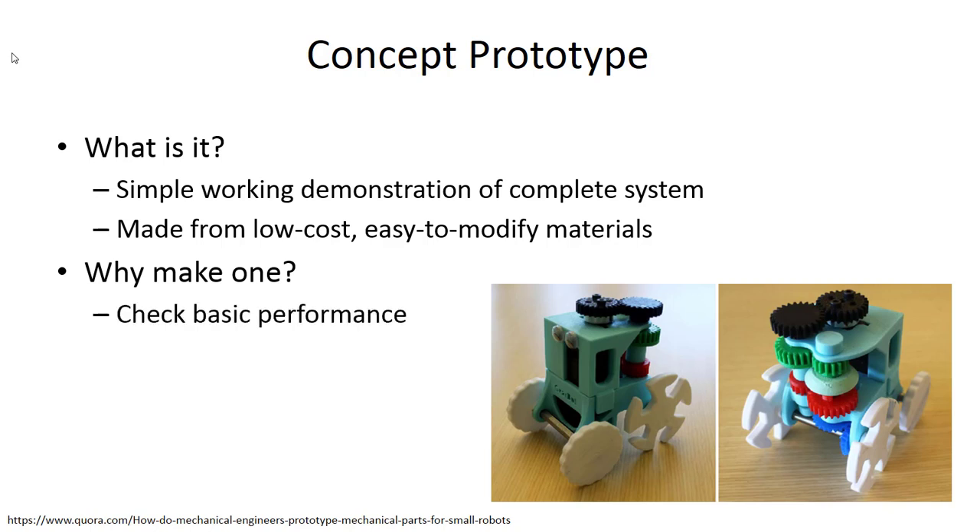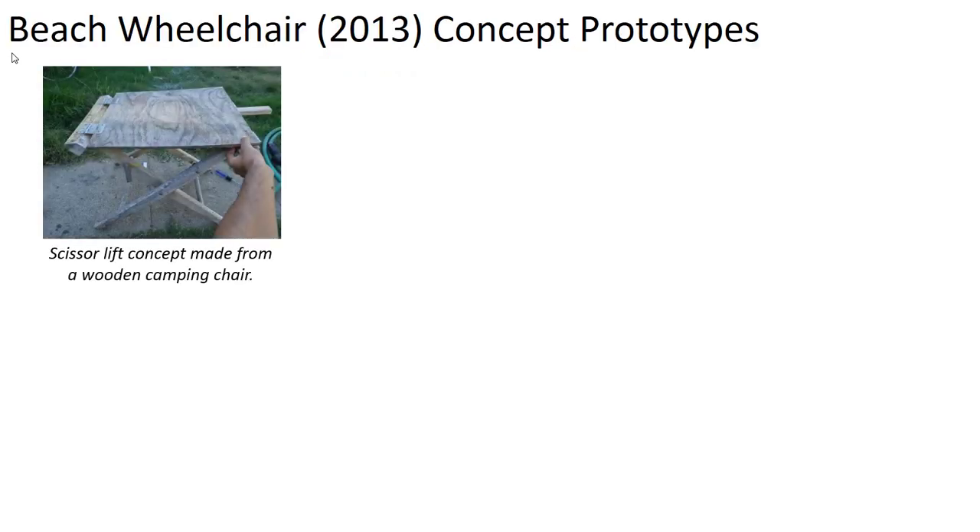Why would you bother with a concept prototype? You can check some basic performance of your system when you have a functional model. You can't do full-scale testing since this won't be from proper materials or have right tolerances, but you can see if things work basically the way you intend. Communication is also a key reason — sharing it with your sponsor as a physical part is so much better than pictures. Returning to the beach wheelchair design from 2013, let me show you some concept prototypes.